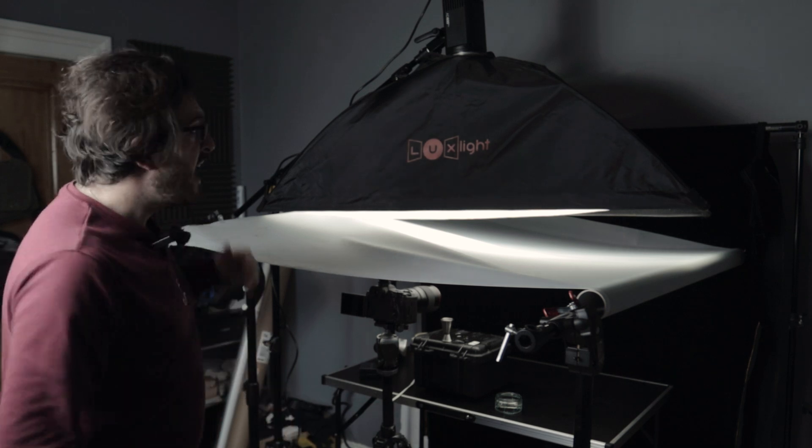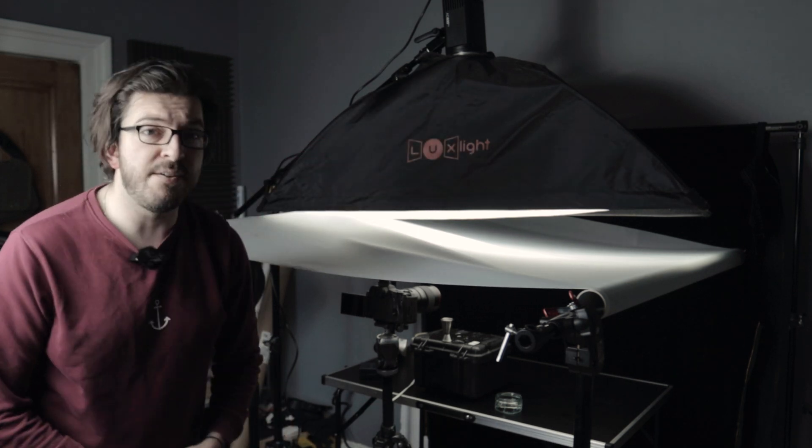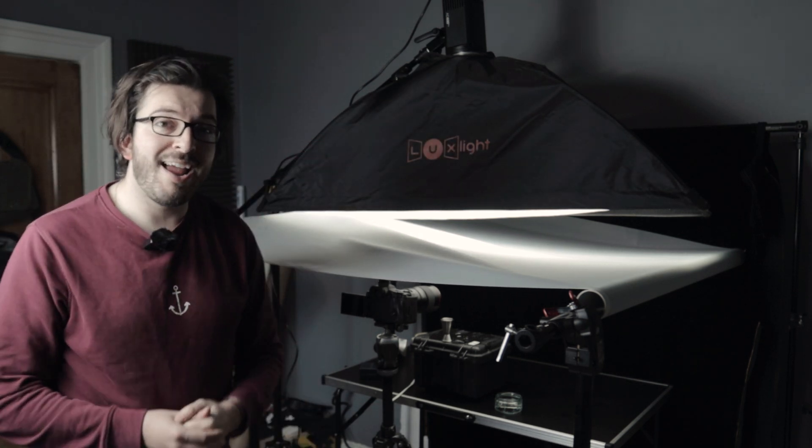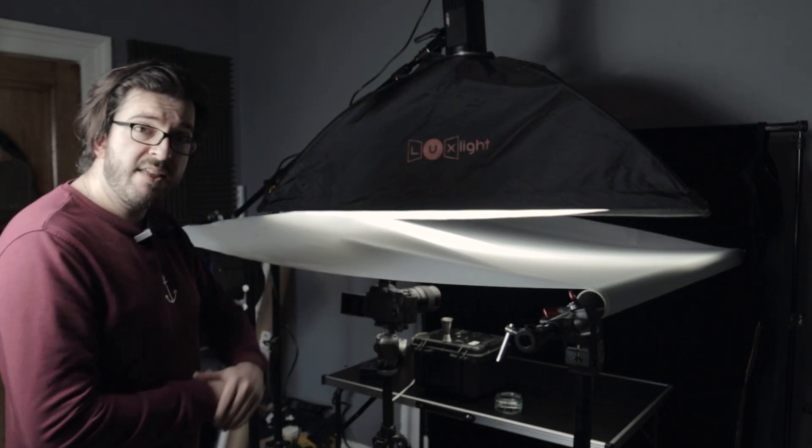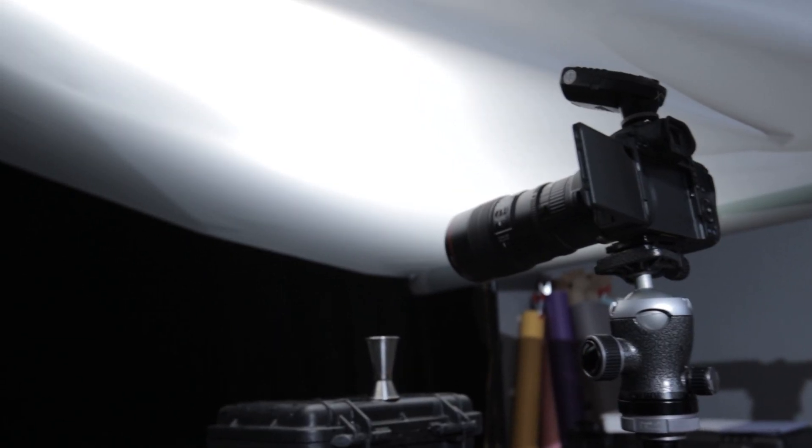If you don't have a roll of diffusion paper, then you can just use a white sheet and fire a speed light at it from the top. As long as you've got your light off camera positioned above, that is what you need. Below the sheet is where the camera is and, of course, where our bubbles will be.